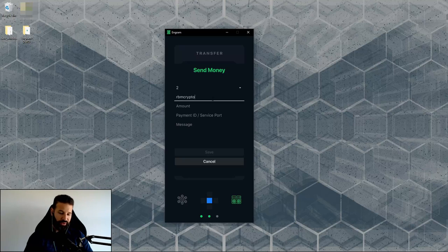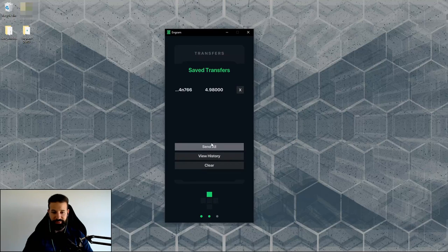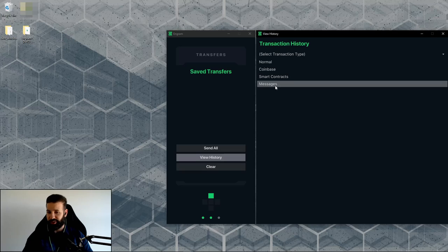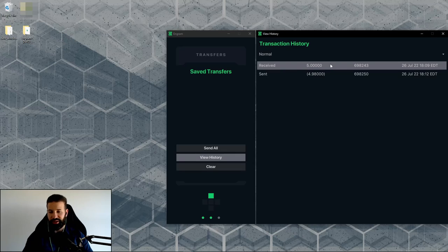You can send to either an account username or a wallet address. I'll paste in the address, enter the amount — 4.98 Darrow — leave the payment ID and message empty, hit save, then send all. The transfer is sent. Going to view history, you can see options for smart contracts, private messages, and normal transactions. Under normal transactions, I can see I received 5 Darrow and then sent the same amount back, minus fees.